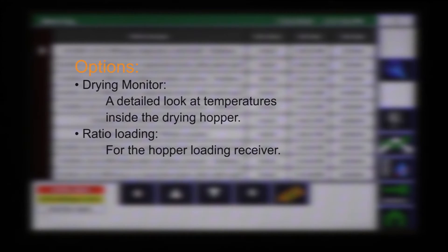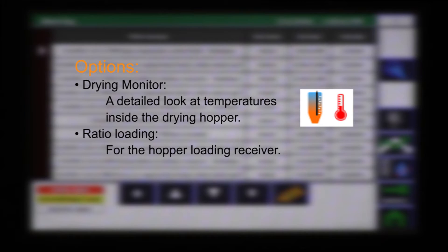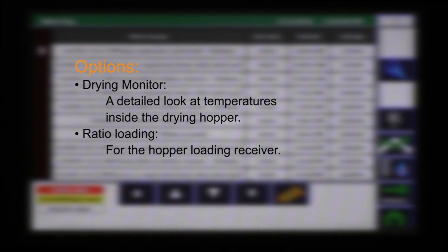Options include drying monitor — Conair's patented analytical tool of drying performance — which can be included for a detailed look at temperature performance from inside the drying hopper. And even ratio loading can be provided for the hopper loading receiver, for combining regrind with the virgin material being loaded.